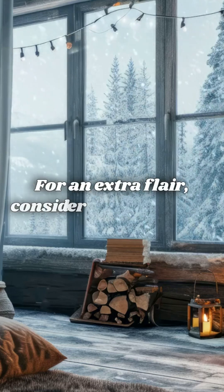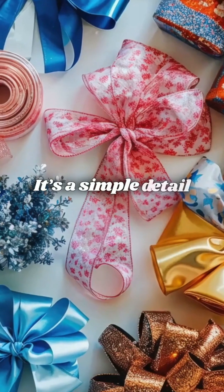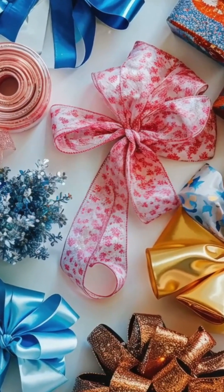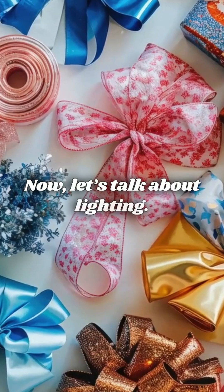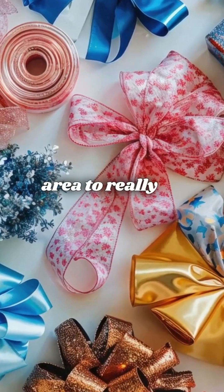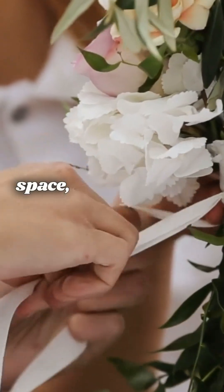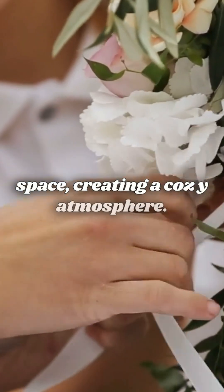For an extra flare, consider adding a ribbon around the neck of the jar. It's a simple detail that elevates the look. Now, let's talk about lighting — position your jar in a dimly lit area to really let those lights shine. You'll see how the glow transforms the space, creating a cozy atmosphere.